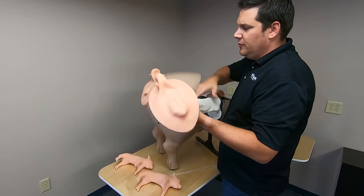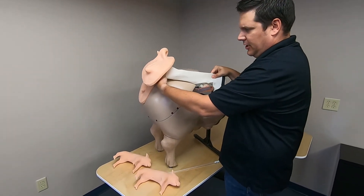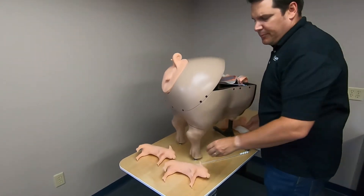The AI reproductive system can be removed, and you add the birthing simulation in its place. It also comes with piglets.